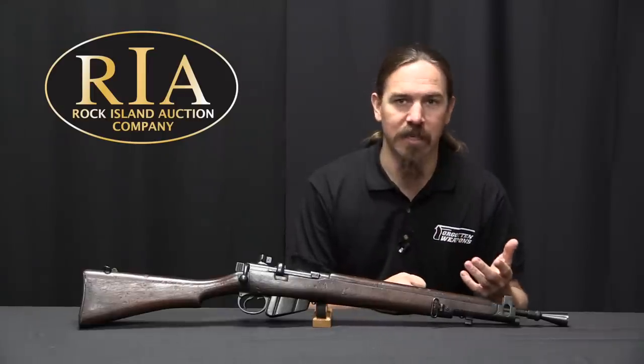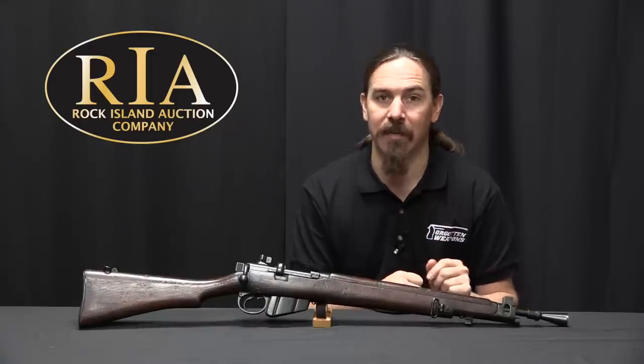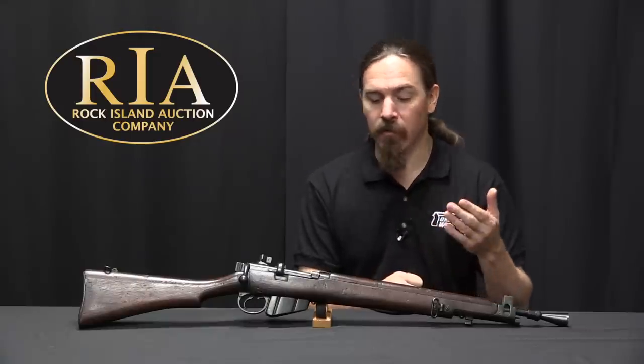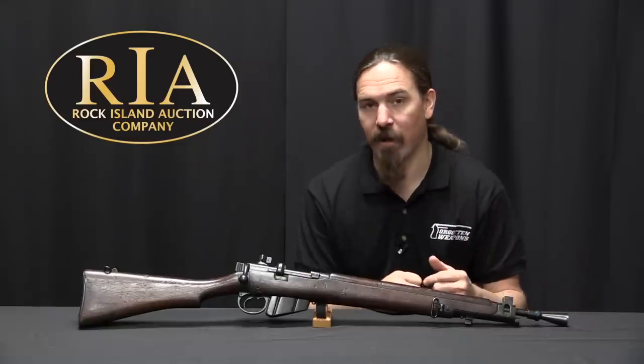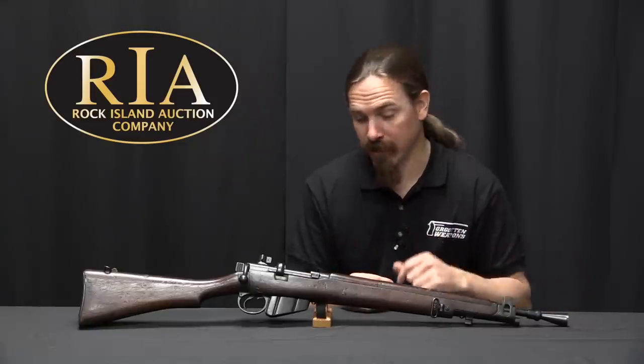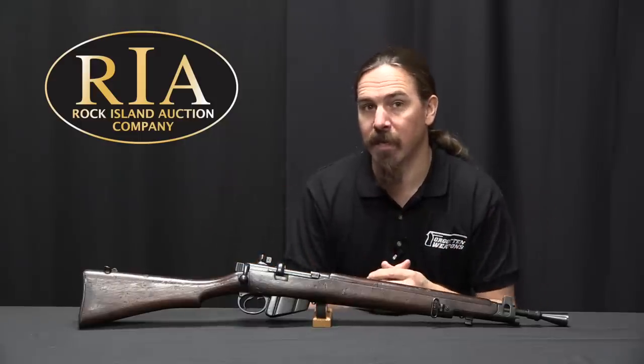The Australian No. 6 produced about 200 total, and then it was cancelled as well — deemed obsolete and shut down. So neither the Ish'apur version nor the Lithgow Australian version ever actually got into any sort of real production, leaving us with just a handful of really cool prototypes.